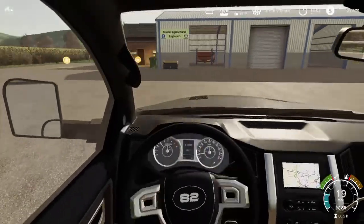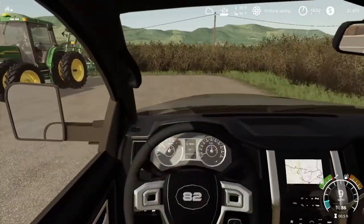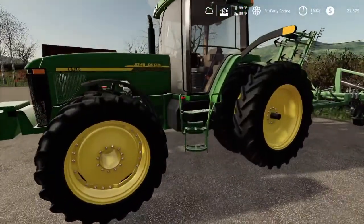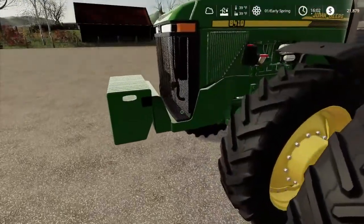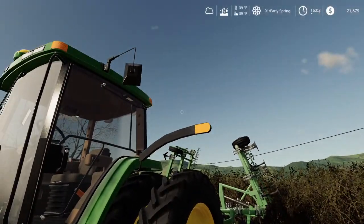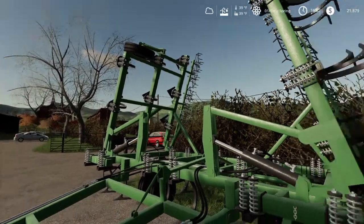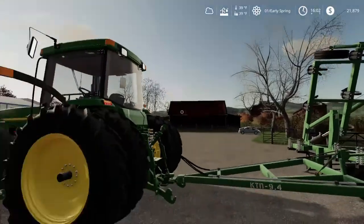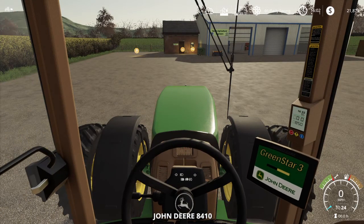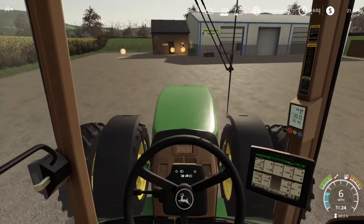It has a tillage machine — it's a cultivator. And the 8410 is the tractor. 8410 with weights in the front, tools all the way around, flashers. And this is the cultivator that it will be pulling for this spring. And it sounds so good when you start it up too.